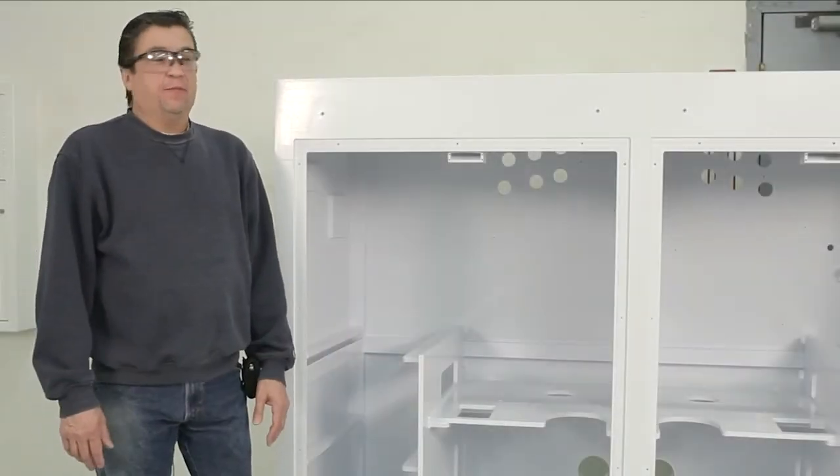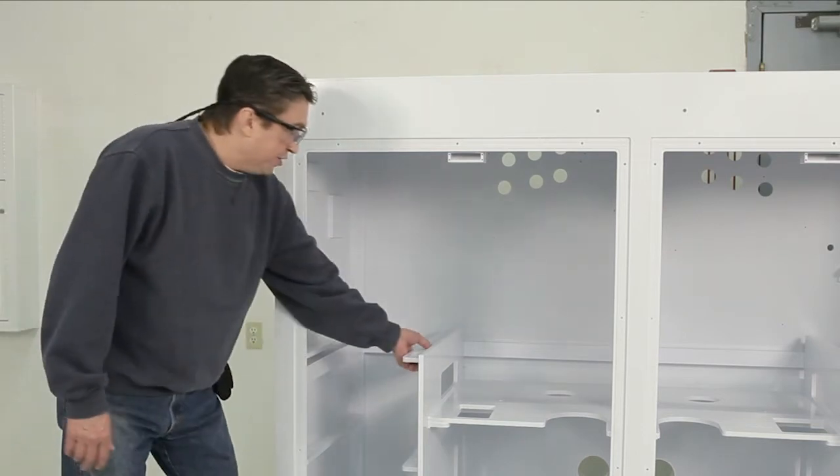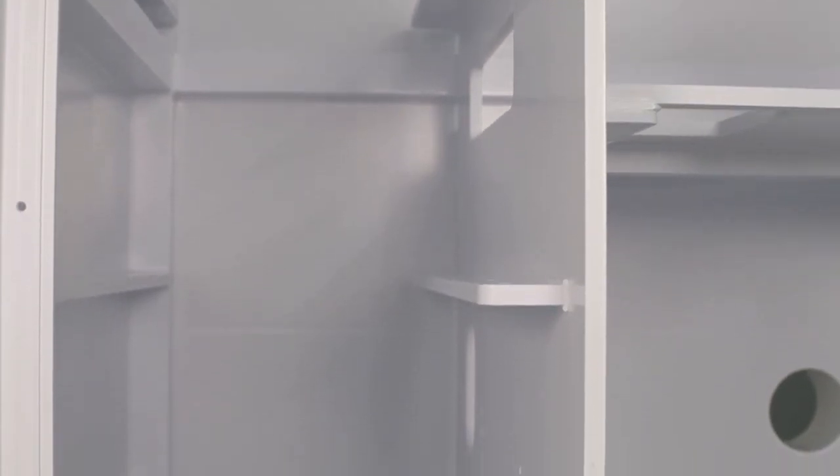In this cabinetry we have a few different welds that we use. There's a tack weld, there's a speed weld. First we tack pieces together to hold them in place and then we'll speed weld them to make them solid.